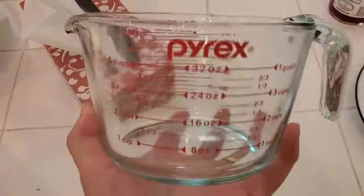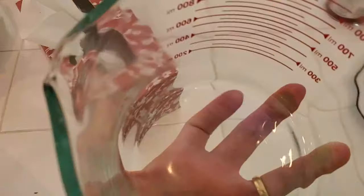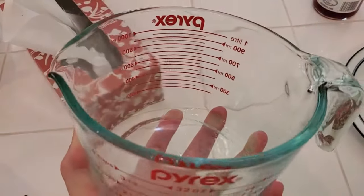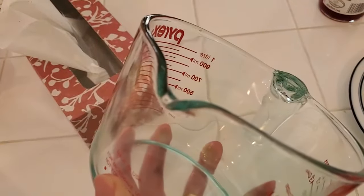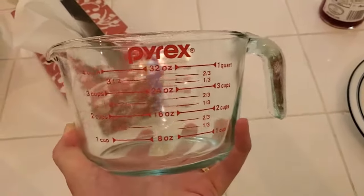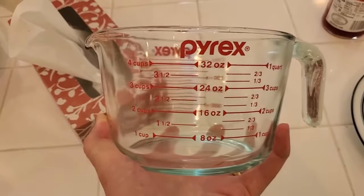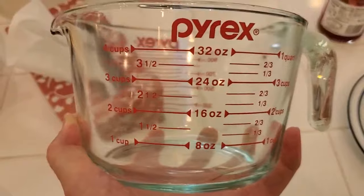It is dishwasher-safe, so it's very easy to clean when you're done. The surfaces are smooth and curved inside, so it's also easy if you're hand-washing. It has a little pouring spout on the side, so if you're pouring liquid ingredients in, it's a bit easier to do that. I just love that it has such a large capacity and it's easy to use even if you're not measuring to the full four cups every time.